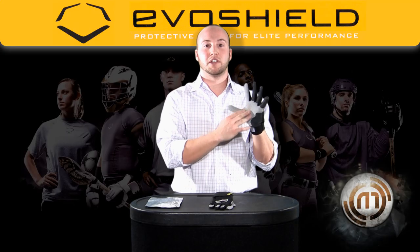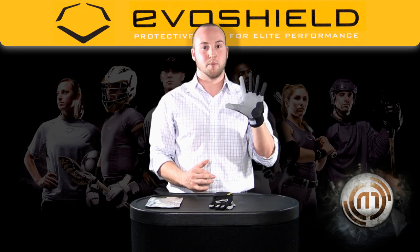We use premium grade English leather for the palm, providing you with the best leather in the game for batting gloves.